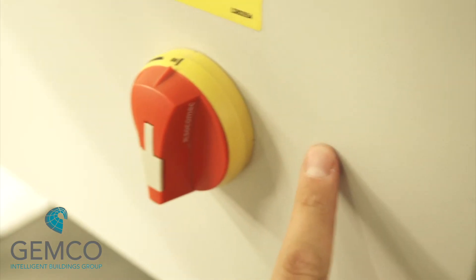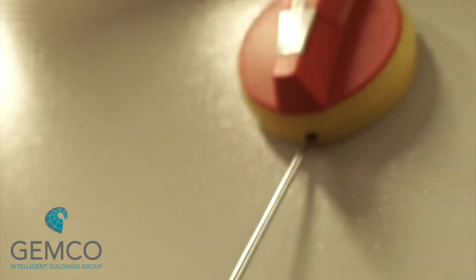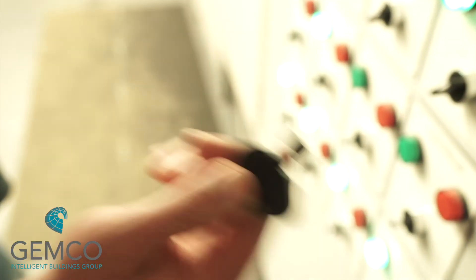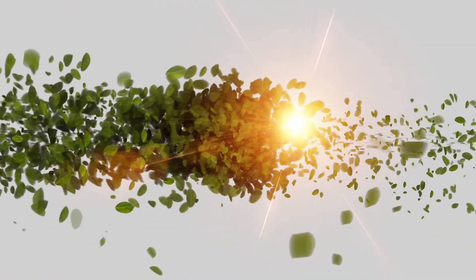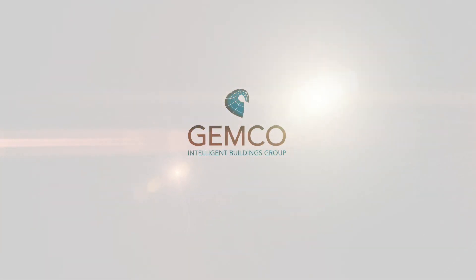Once complete, the power section door should be closed. We can access the power section later using the engineering switch without turning the isolator off. All plant is now able to run in hand — you should lock the door using the key provided.